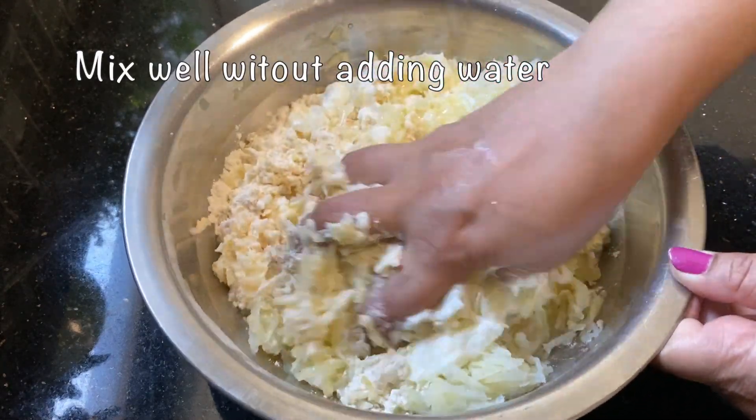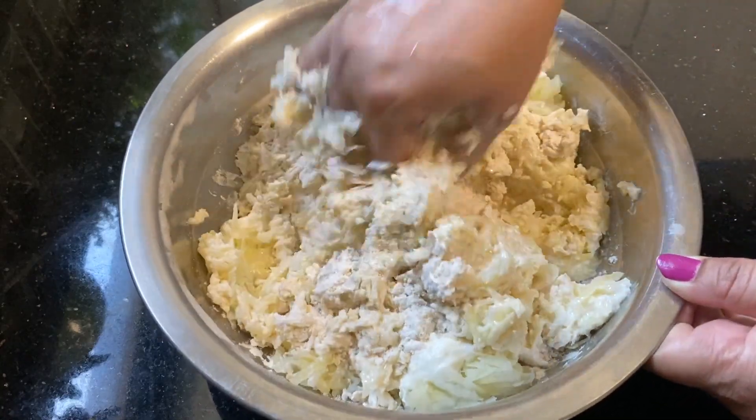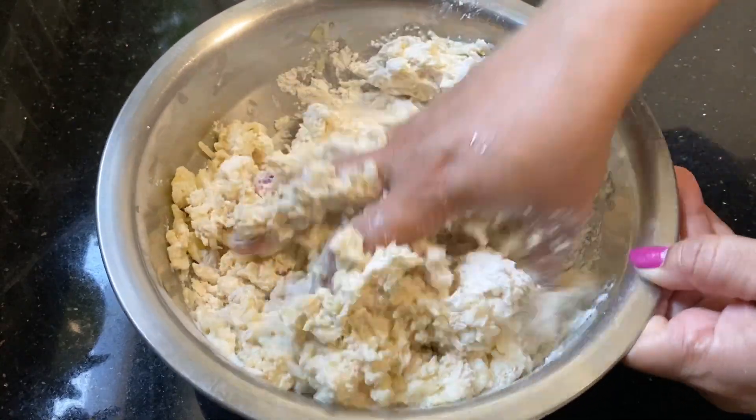Making it to a ball is very important to be able to make it better. Finally, with the bottom, we will have a slightly golden brown color.